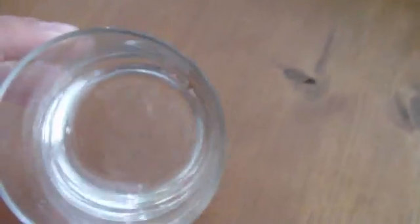Anyways, observe as I turn this glass of water into ice.